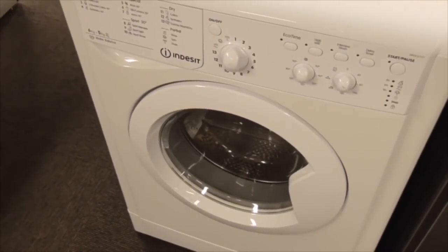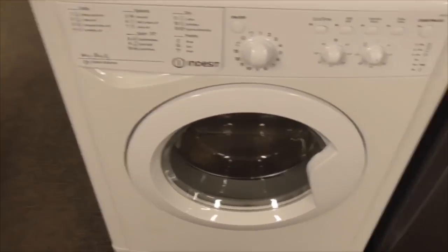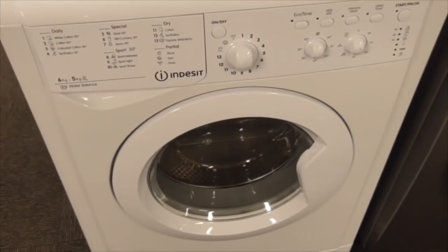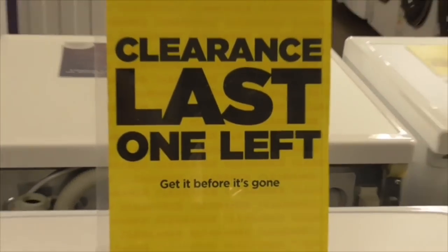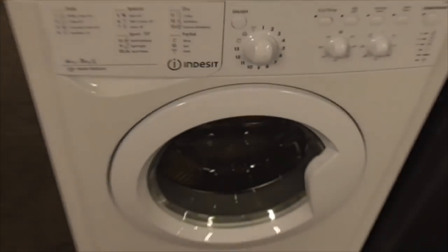Blumen TKF845 condenser heat pump dryer - these are our last clearance of this. We've got 8 machines, got our last clearance, one left anyway, get it before it's gone.